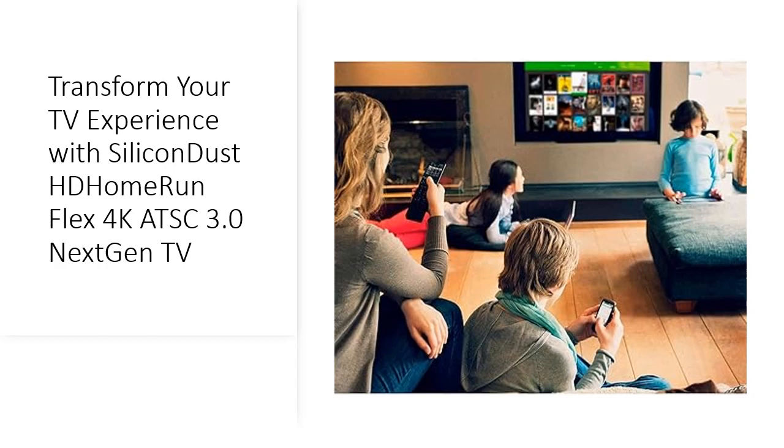It's time to elevate your TV experience with Silicon Dust HD Home Run Flex 4K ATSC 3.0 Next-Gen TV.